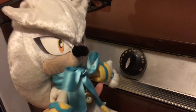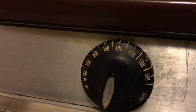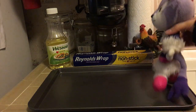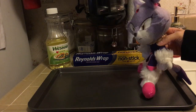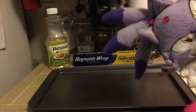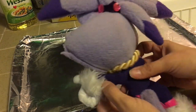First, we need to preheat the oven to 400 degrees Fahrenheit. Then we need to lay some tin foil down in our cookie sheet. We've got the non-stick tin foil kind, so the pizzas will come off easily. No shoes on the cookie sheet, Blaze. Oops. Sorry. Let's smooth out the tin foil, like so.